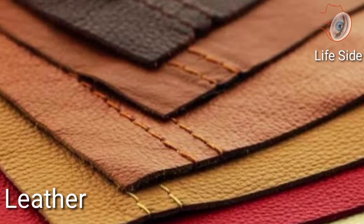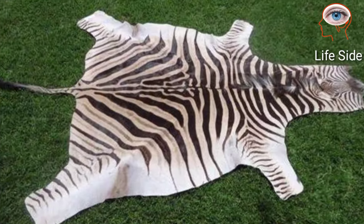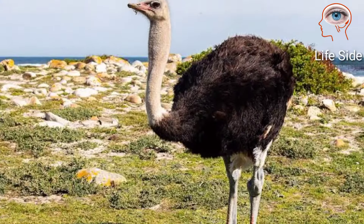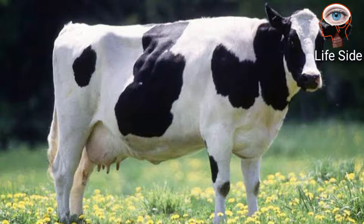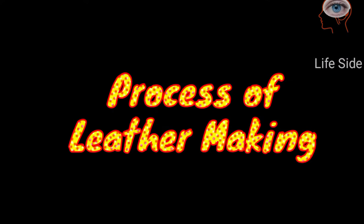Leather comes from the skins of animals and reptiles, and the basic component is the hides of these animals. Leather also comes from ostriches, snakes, crocodiles, and many other animals, but most leather is derived from cattle.